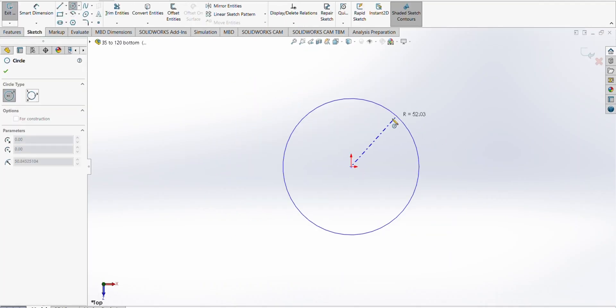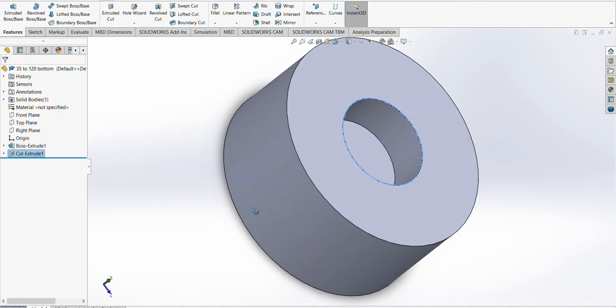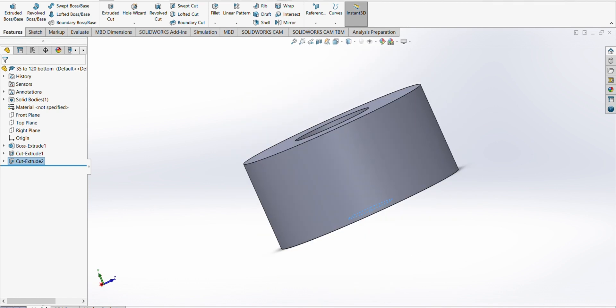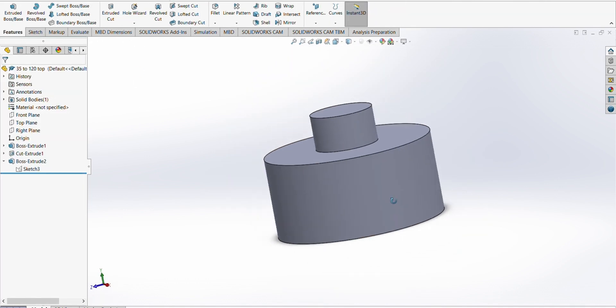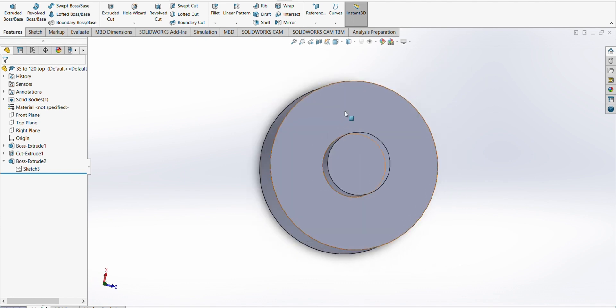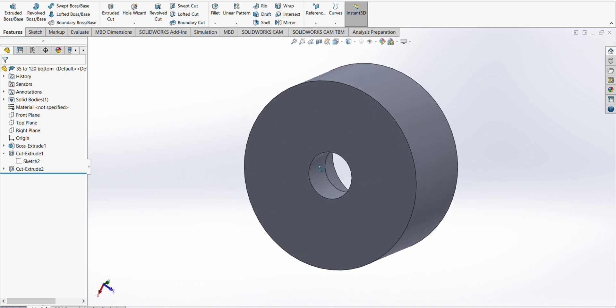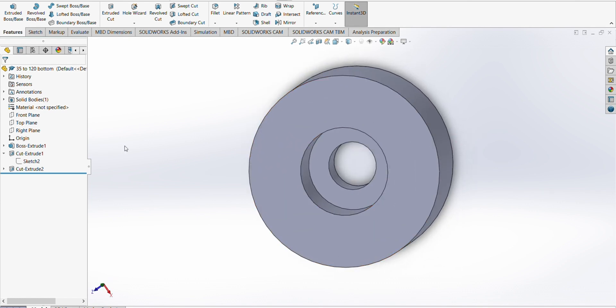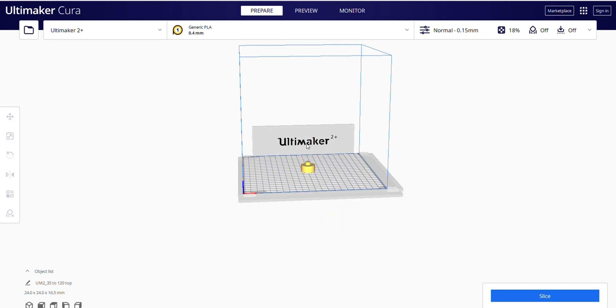Now, time to model this up using SOLIDWORKS. I'm going to need two pieces that are 20.5mm in length, which fit the top and bottom of the 35mm canister. Next, I export the files as STL files, and then slice them in Cura so that the 3D printer can read the files.